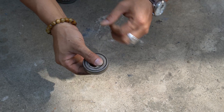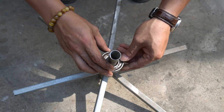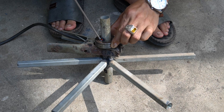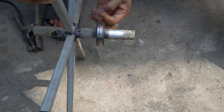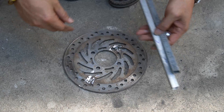Next I use a bearing — this will help the shaft rotate more smoothly. I will weld this bearing to the shaft. Next I will create a base for the spindle.